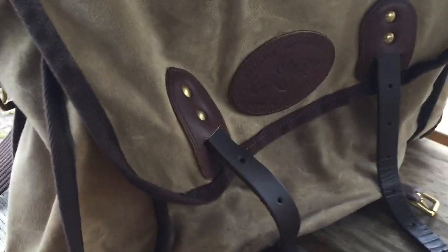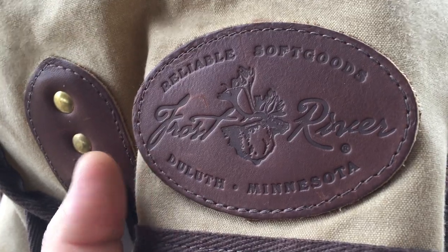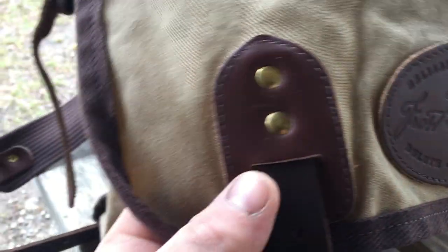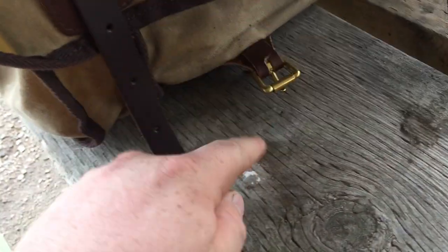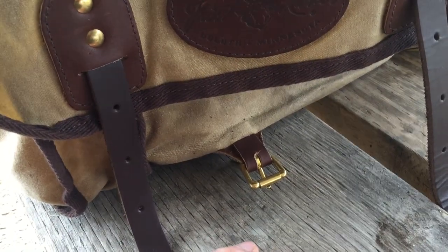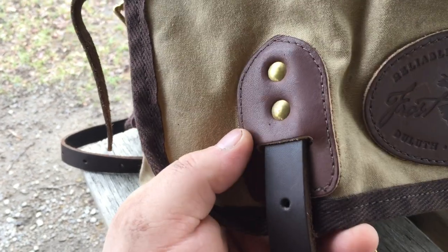Let me give you a quick close-up. There's a nice patch on there — 'Reliable Soft Goods, Duluth Minnesota, Frost River' — just beautiful. As you can see here, this is the strap for securing the main flap. There's a little bit of wear and tear from strapping and unstrapping. I actually have a toggle and a rope that I use to hang the backpack from a tree rather than letting it touch the ground.